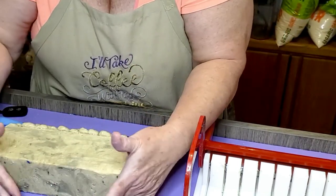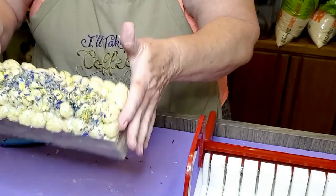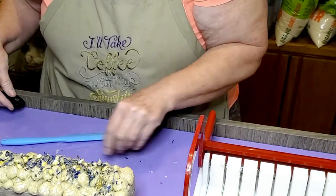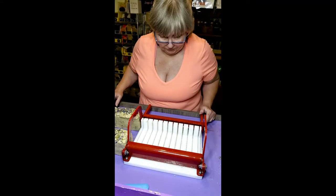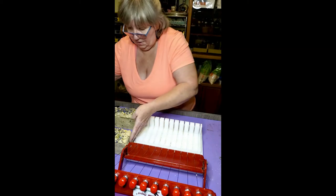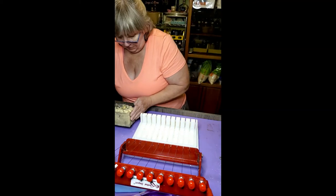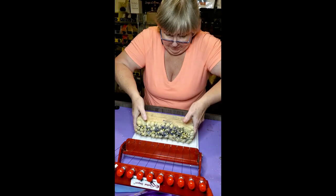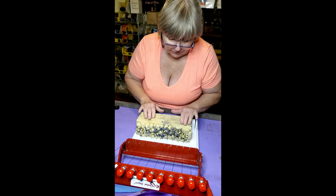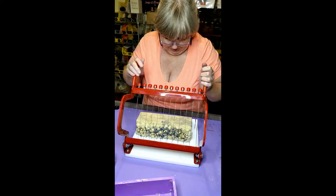Oh but it looks so cute! Yeah it definitely needs a few minutes to harden up. We are going to have to come back to this - I am going to release the other one too and then we will have two to do. Now it is the moment of truth. I did a little design on the side - I thought the rosebuds were pretty - so we are going to put those on there. Now we are going to cut through this.